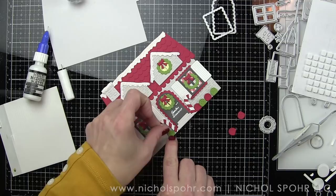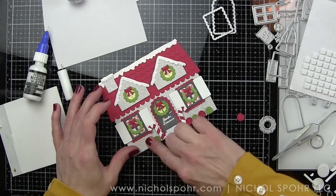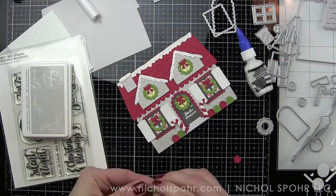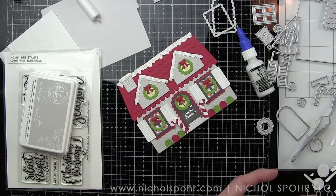We are almost done. I did trim off the excess snowfall hanging off the edge of the roof, so we got rid of that. The shutters are hanging out a little bit past the house — that is no problem. As long as it doesn't go past the angle of the roof, it's going to fit in your A2-size envelope. So we are all good, and that gave me the perfect spacing for everything.